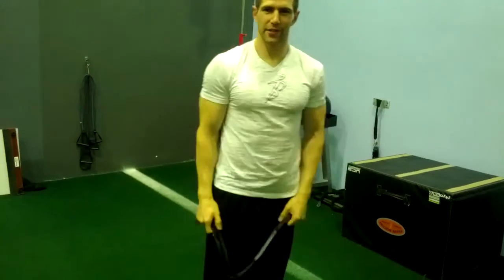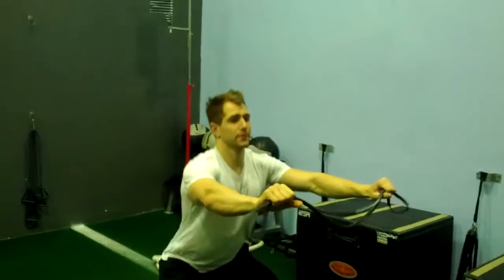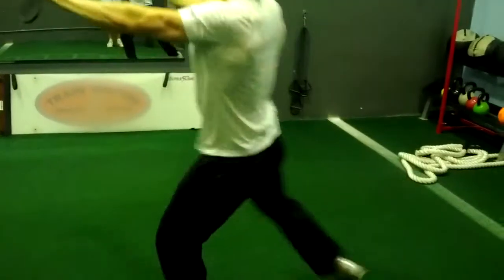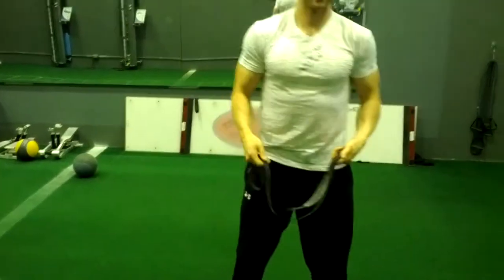When you get good at it, make it into a dynamic warm-up — go into a deep squat, then spread apart, and then pivot. That makes it a little more efficient, getting a little more done with each motion.